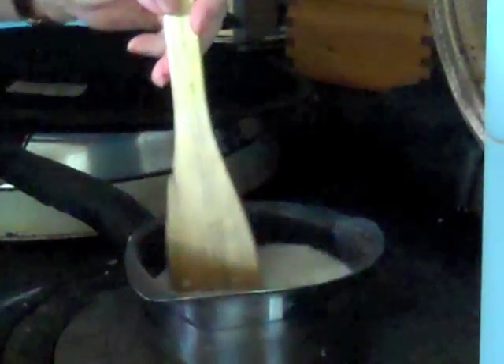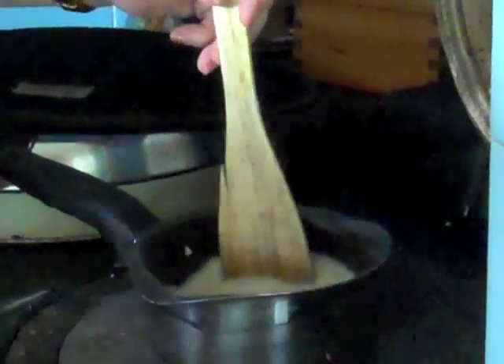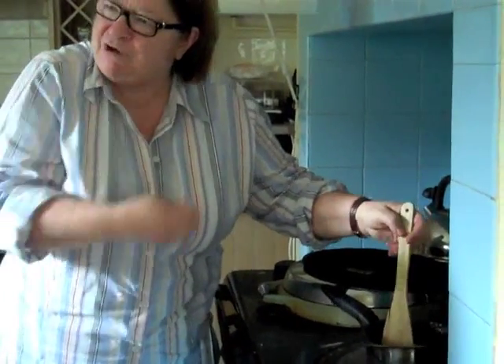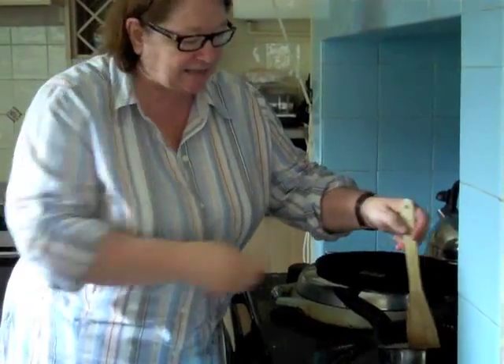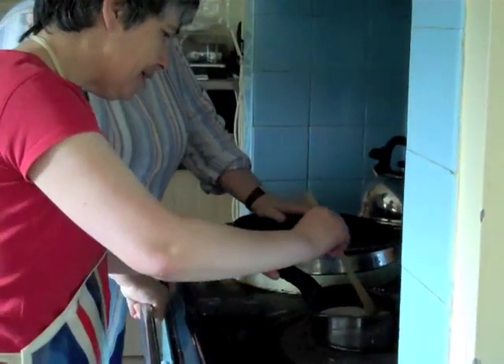Slowly — keep stirring slowly. Do not leave it, just keep mixing it. The reason why you have to do that is because you're trying to get all the starchy oats out of it so it becomes a thick mass rather than just leaving it. If you just let it go it won't mix — you want that creamy effect, that creamy texture.